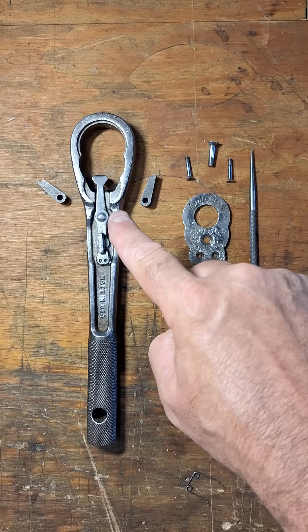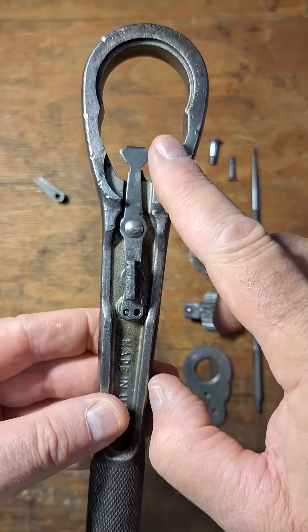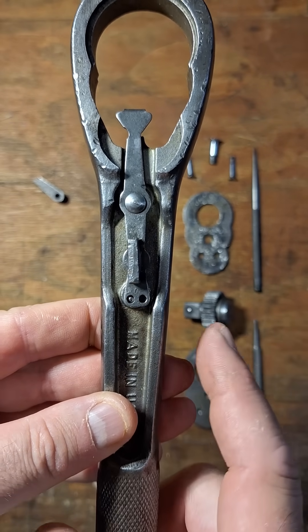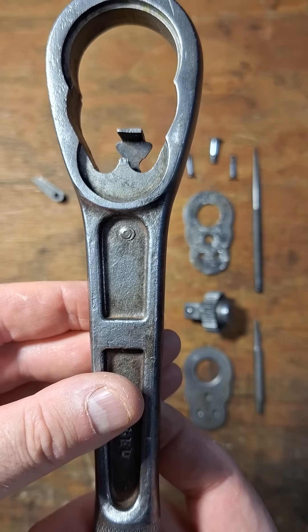It actually has a manufacturing defect. If you look closely at the pin for this selector switch, it's not centered — it's off to the left. If I flip it over, it's even more obvious. You can see that's definitely not centered.